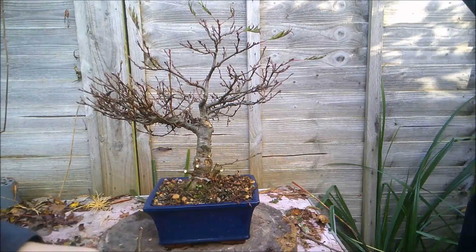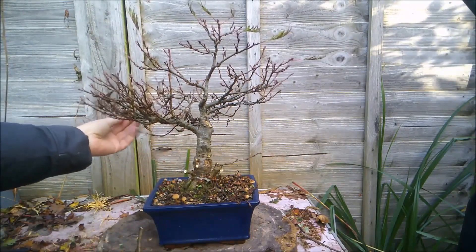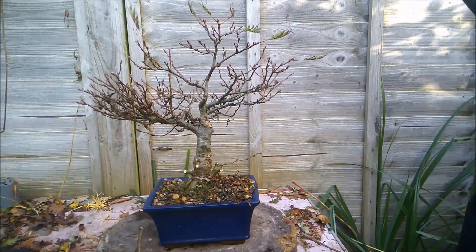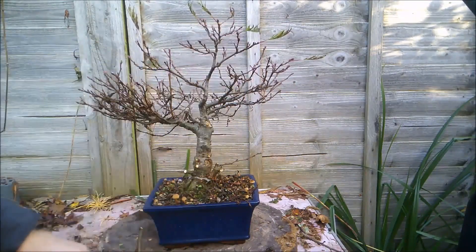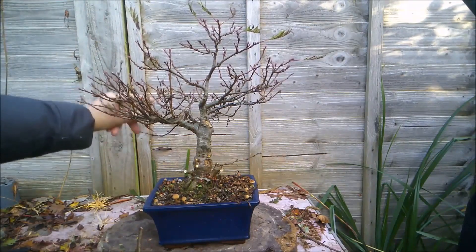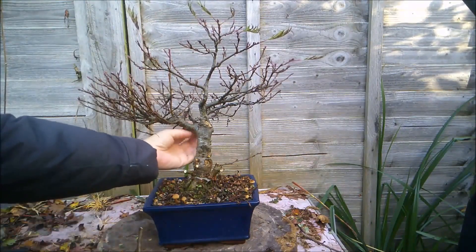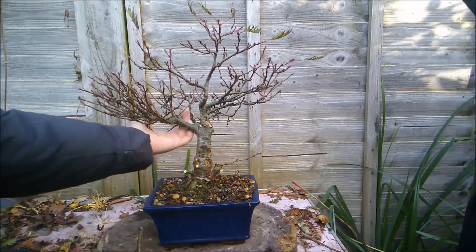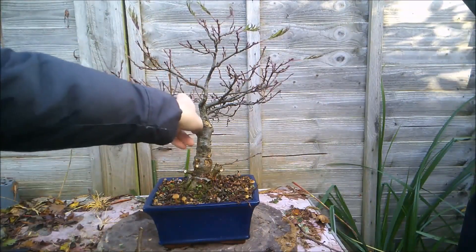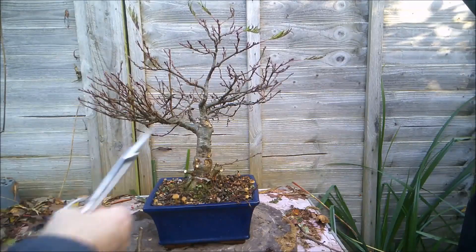That piece has grown up through the tree, and if I'm not careful I will chop it — which I don't want to do because I want it to keep growing, thicken, and fuse into that trunk. So let's just start trimming back these other pieces. Hopefully this tree will keep pushing out new growth and we'll get that ramification that we all want in our trees.